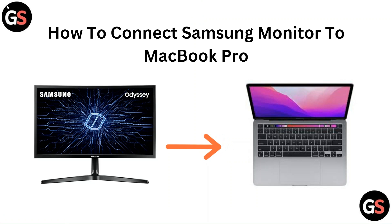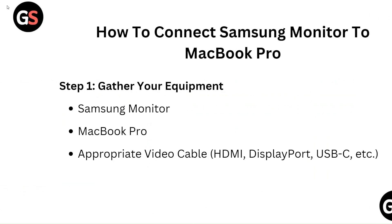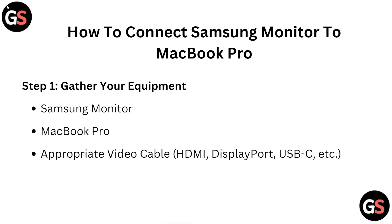Hello everyone, in this video we are going to tell you about how to connect Samsung monitor to MacBook Pro.